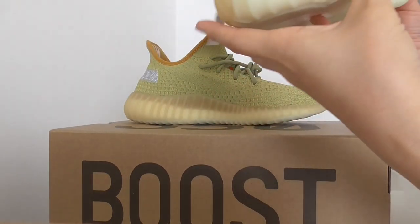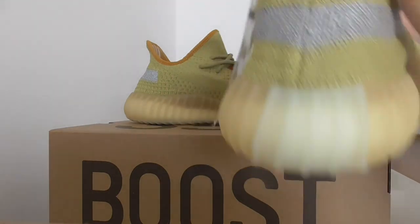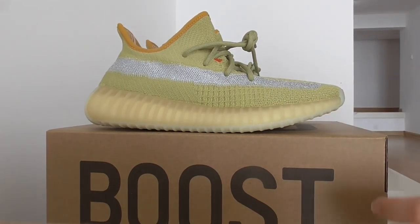So for more details on this shoe, you can check on my web link. And that's all for this video today. Thanks for watching — see you next video. Bye-bye.